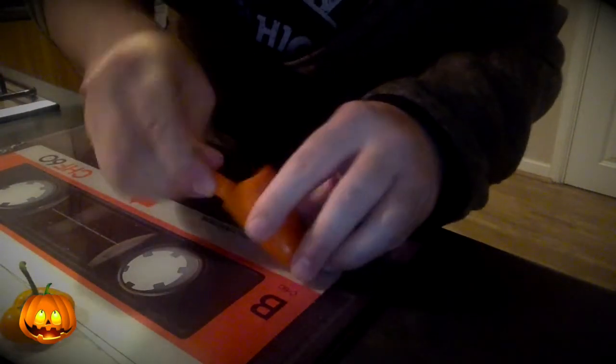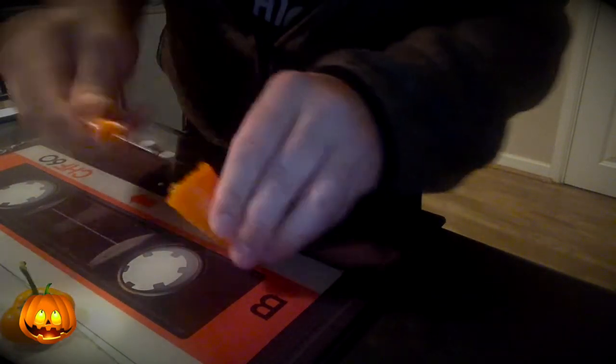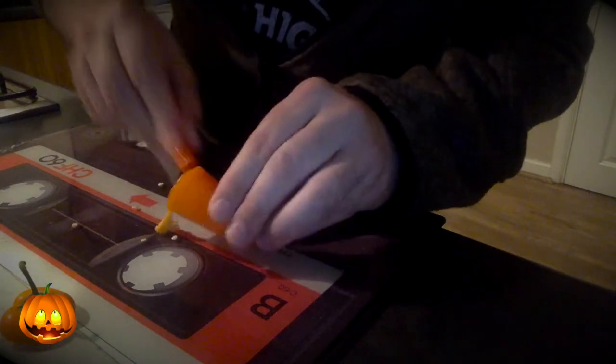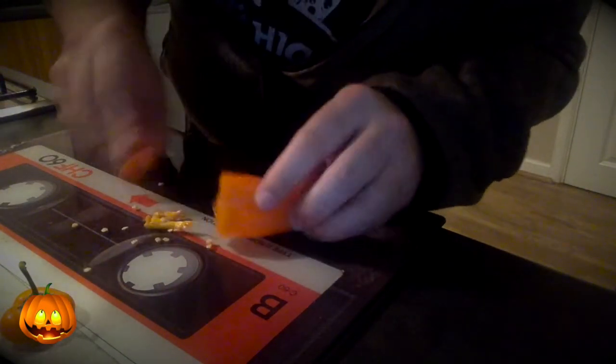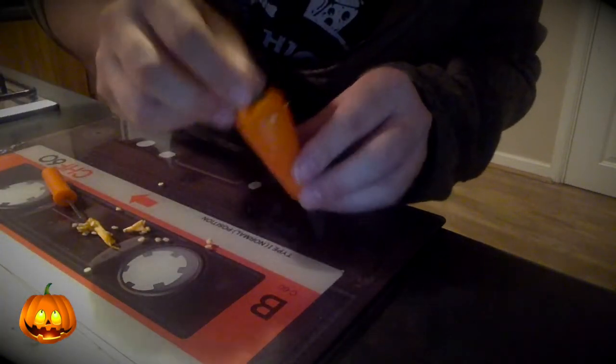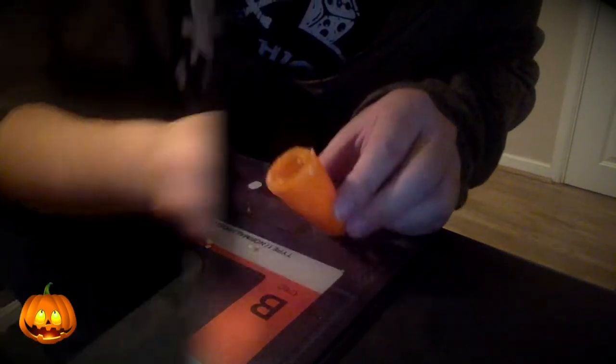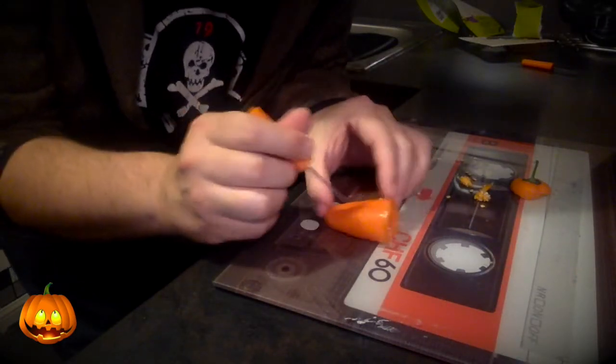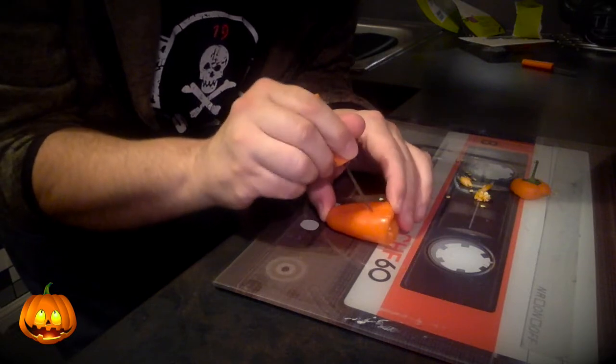Then just scoop out the middle of your pumpkin. I can't get it out — it's ridiculous. Make sure you keep your lid — very important. Now take your small blade and cut the eyes out. This will be nigh on impossible.